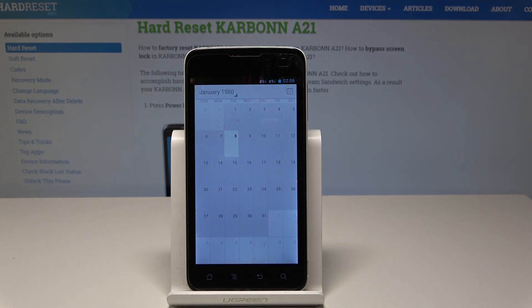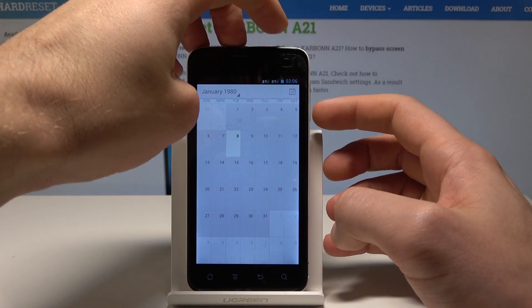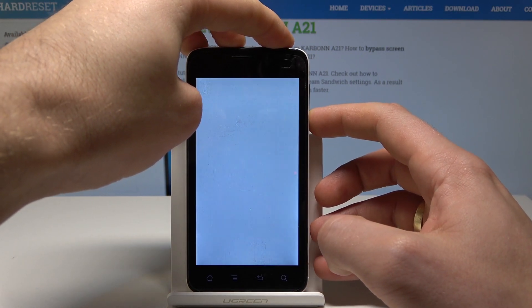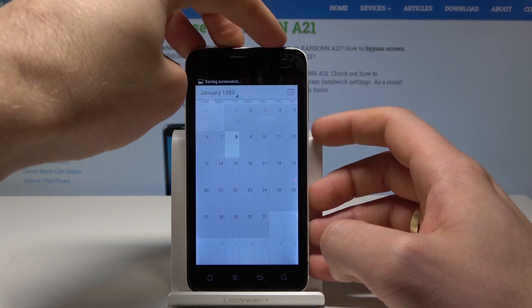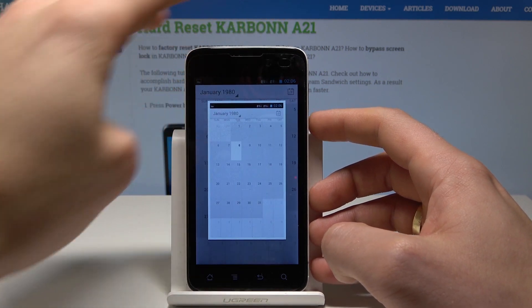Let's assume that I want to save the following screen. All I need to do is use this combination: power key and volume down. Let's hold down those two keys together — power key and volume down — and as you can see, the device just took a screenshot. Power key and volume down simultaneously, and you just capture the screen.